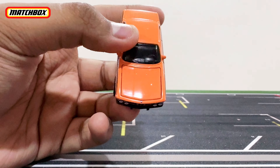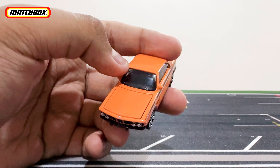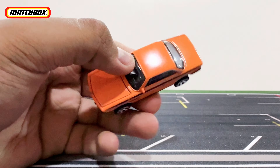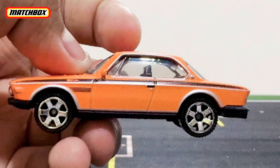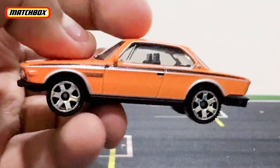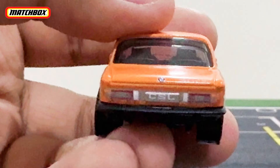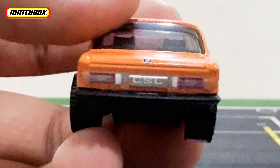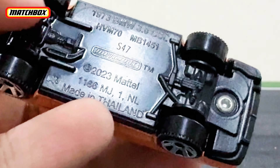The hood has the opening feature as I showed earlier. The interior has a regular window tint and black dot interior. Nothing on the roof or the back. On the rear, you do have the rear light details, a license plate reading 'CSL', the BMW logo, and rear bumper detail as well.